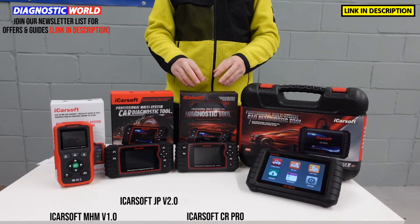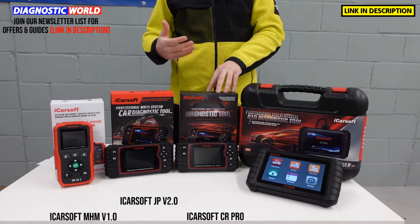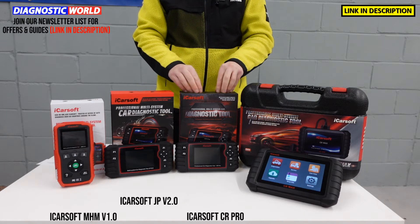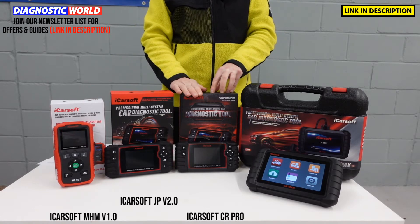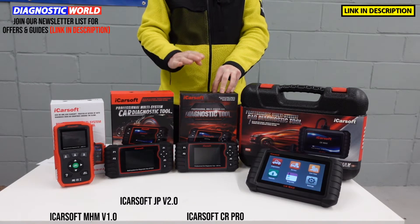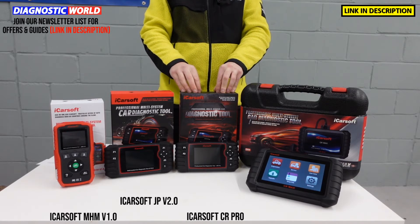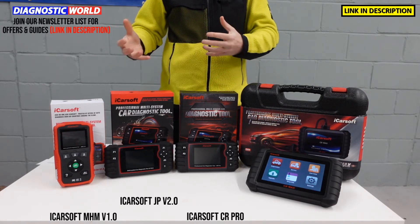If you wanted to cover your Mazda, Honda or Mitsubishi vehicle but you also had a European manufacturer in your family or friends group — say a Mercedes, BMW, VW, Audi, etc. — this is where the ICOSOF CR Pro Kit comes in. It does everything those two kits will do but covers a greater range of manufacturers, so you will pay a little bit more. It's been a great seller for a few years, gives you free lifetime updates, and they go through these like hotcakes because they really do work and are a fantastic package for anybody who wants to cover more than one car.